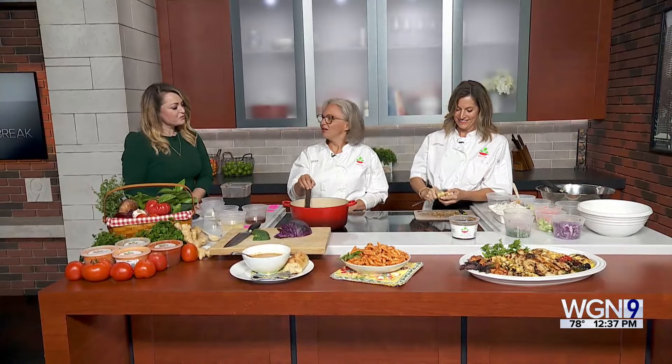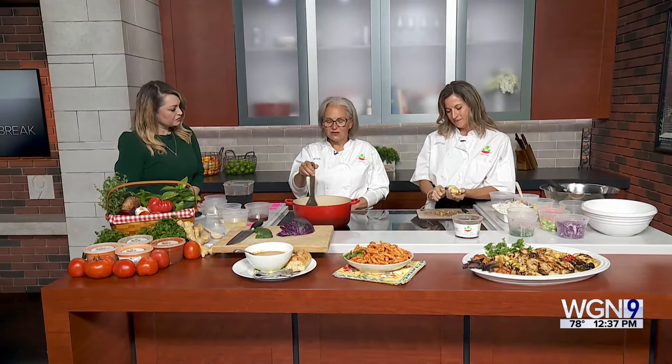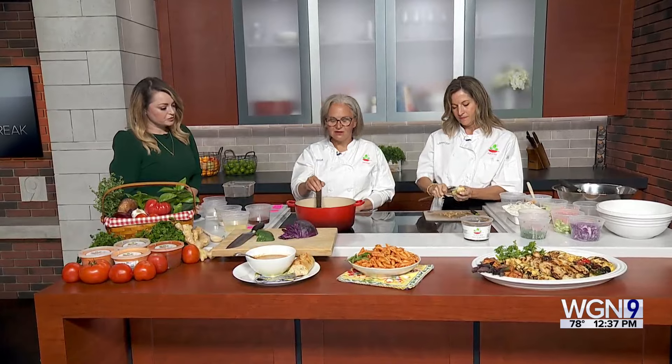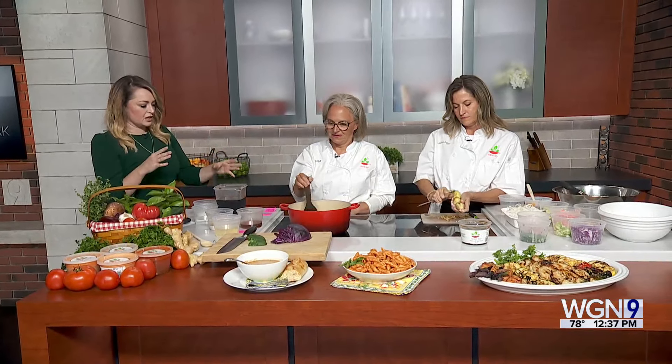We're making a sesame ginger sauce that is our most versatile sauce. We think it was a great one to showcase today because it's so great for summer. And what kind of things are going in there? You've got a lot of different ingredients — Daphne can smell garlic.